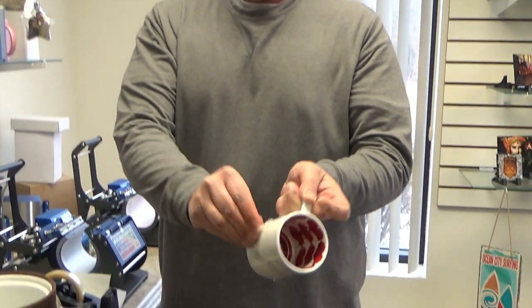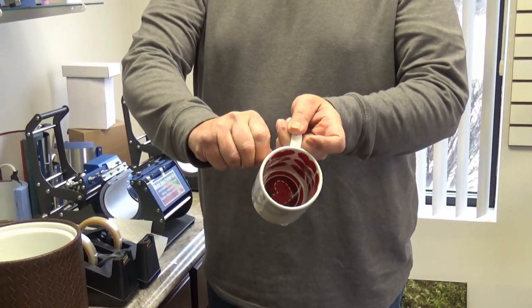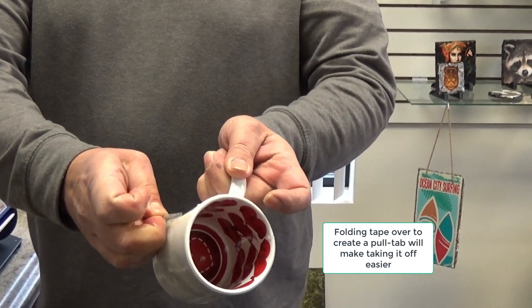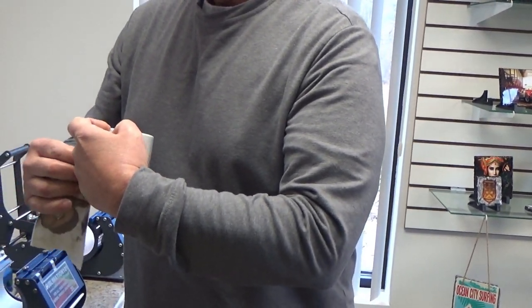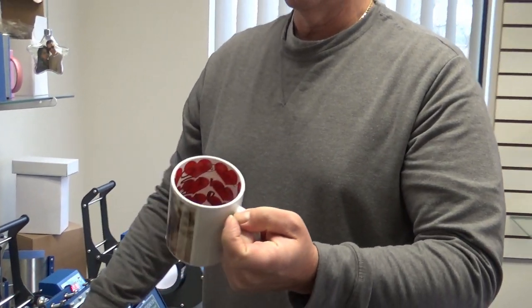As you saw, I just dumped it right into room temperature water with the paper right on and the tape. Now I'm going to peel off my tape because my mug is all cooled down. The coating is cool — I can scratch right at it because it is scratch resistant. And I'm going to peel it off, revealing a beautiful, stunning gift for any time of the year with very brilliant color.